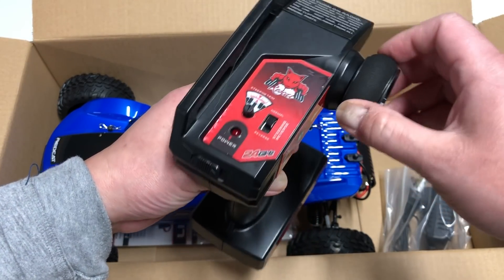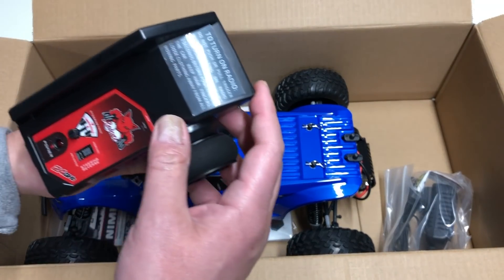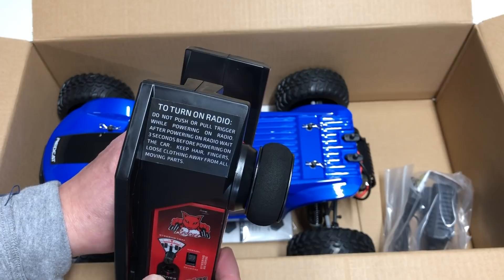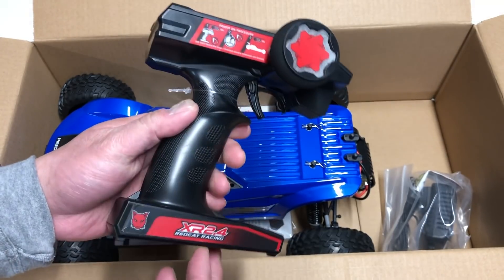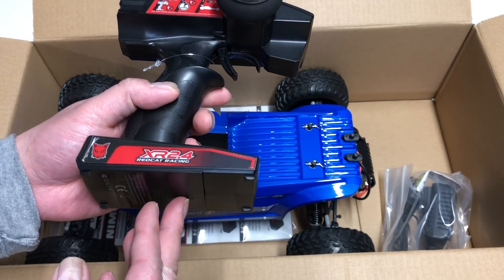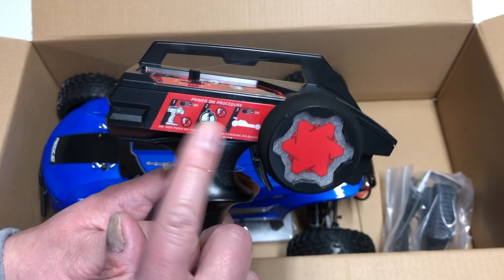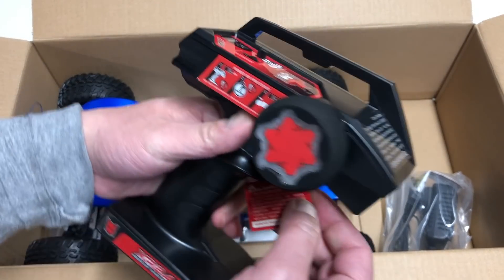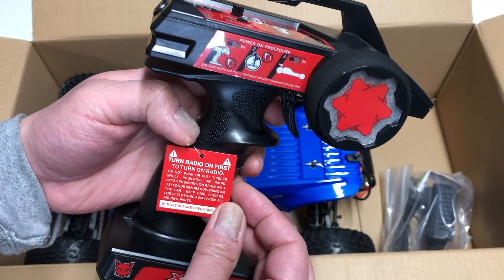The last thing I want to do is buy a product, seem like I'm promoting it, have people go out and buy one, and then not be able to fix it when they break it. So I got some simple instructions. I like how they have the instructions printed right on the actual radio — if this is your very first RC car, you don't even have to look at a manual. Everything is right there on the radio.